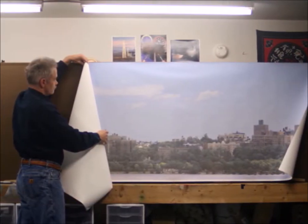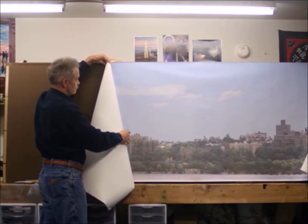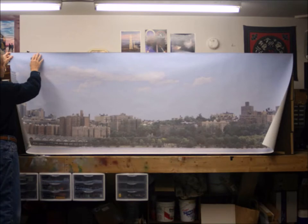Then you start moving it across. Remember to stretch — you want to keep it straight and really tight. You've got to be in a warm or hot room. Once you get it all the way across, just start tacking it on because you might have to move it. You don't want to press it down hard yet.